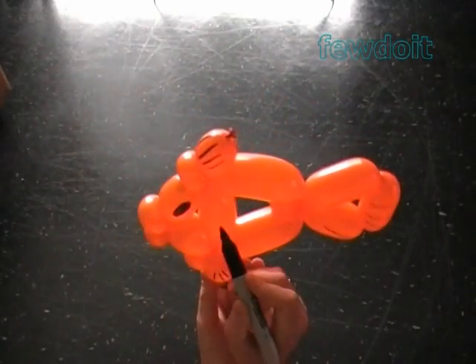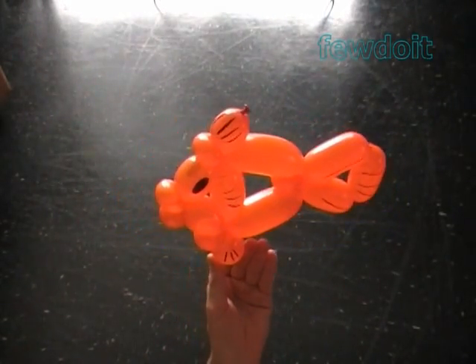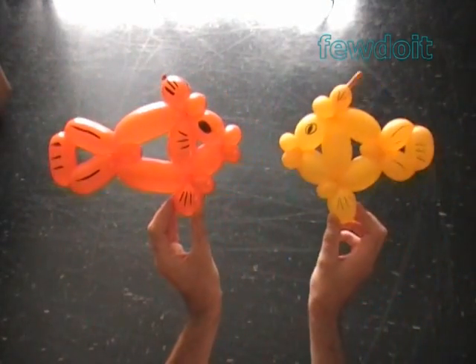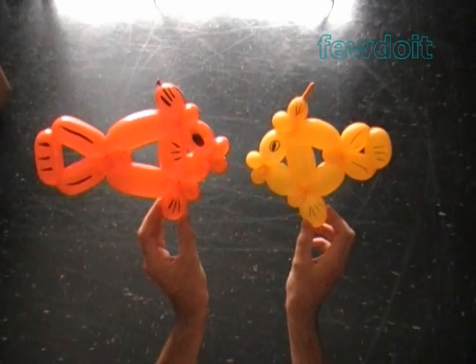Changing the size of bubbles will definitely affect the size of the fish. Here's another example I made — the same fish using a yellow balloon.